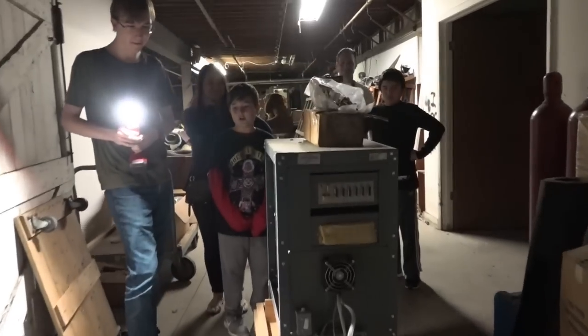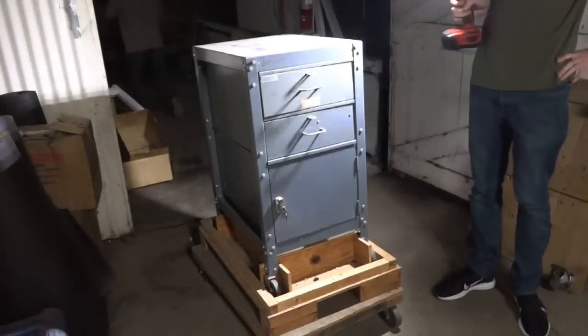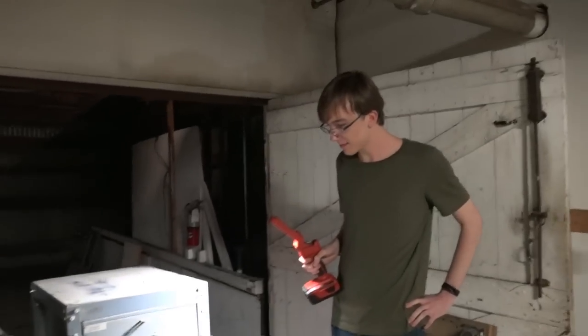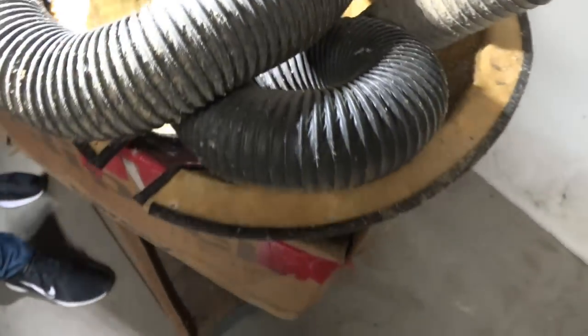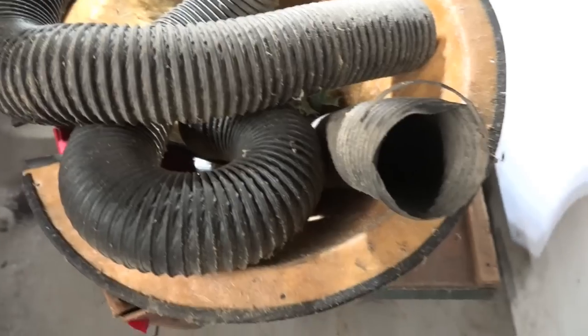All right, how about that? You know what, the spiders are hiding from us. Yeah, don't touch anything, guys — they might be in here. Critters! Is that the covers for the arms or something? I love this, man.